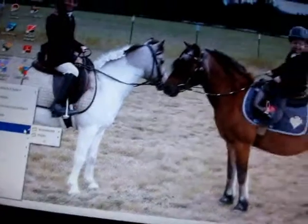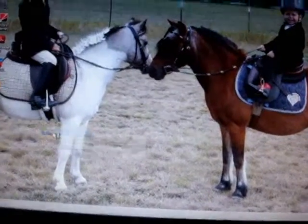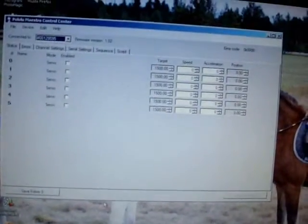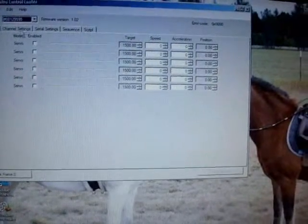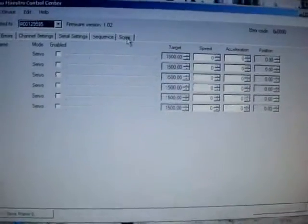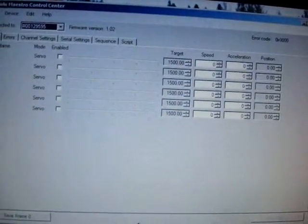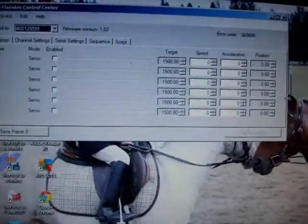So, once you've done that and you've already installed the software on your computer, you open the control center for the Mini Maestro and you're going to get a blank page like this. These tabs are different pages of different things that you can do, and you can drag and pull these out. Let's shrink this up a bit since we don't need to see a bunch of blank space.